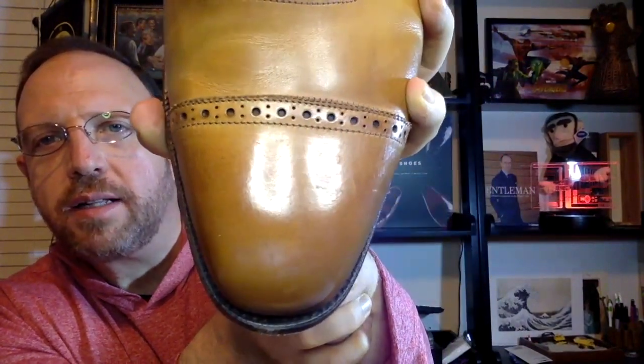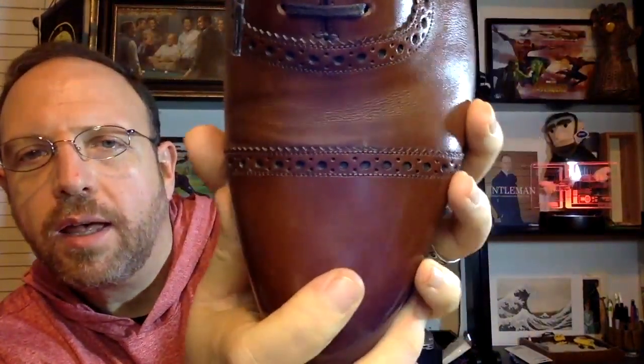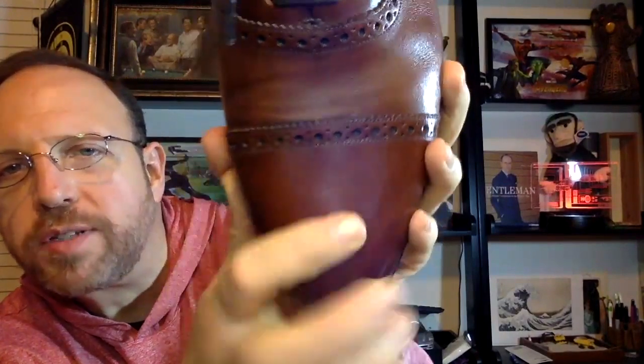There is a little ridge here on the Loake's capto, but that ridge is taken up by very very fine pinking on the capto. On a shoe, pinking is similar to what pinking shears do - cutting little triangles along the edge. This is very fine pinking, which means it's harder to work with since the shoemaker has to sew as close to that pinking as possible. It looks like there may even be a double set of stitches, it's so close to the edge.